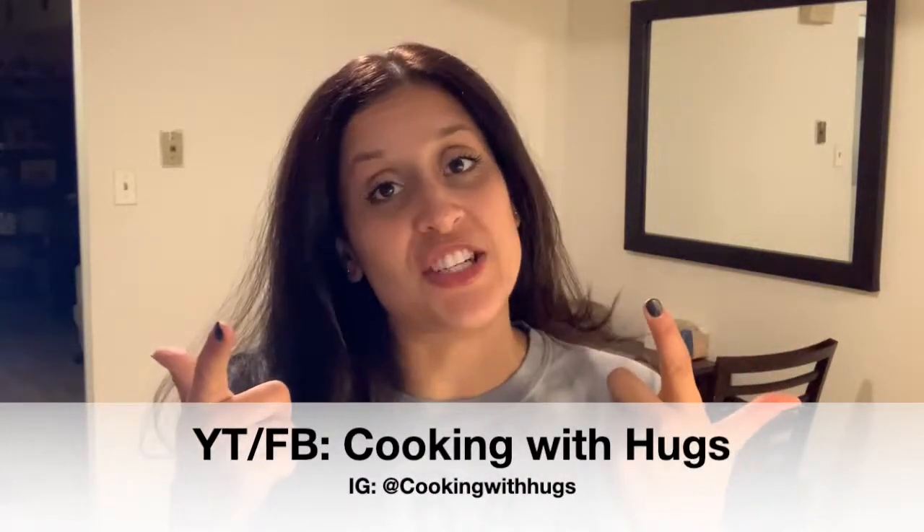Oh hi everybody and welcome back to my channel! So after I went on that adventurous Spartan tour with my best friend, I've landed back into my kitchen and I'm going to be making an easy, healthy, and delicious meal in no time at all. If you haven't done so already, please subscribe to my channel and find me on IG and Facebook at Cooking with Hugs. Are you ready to cook? Let's go!